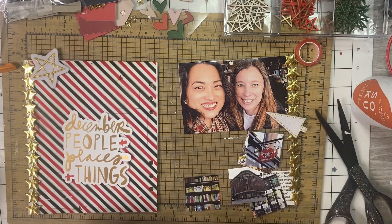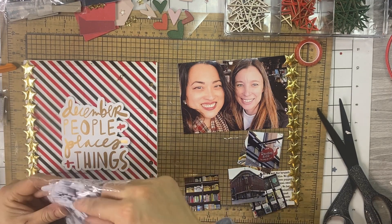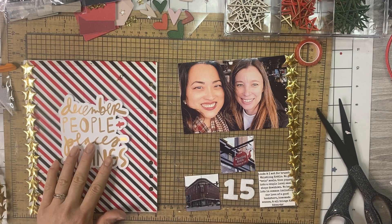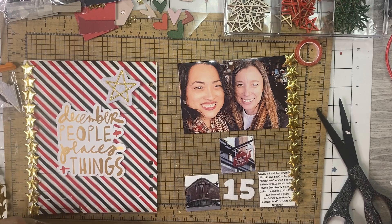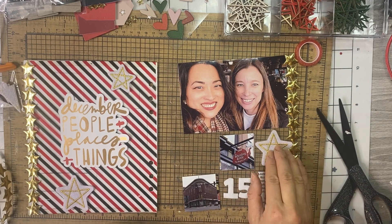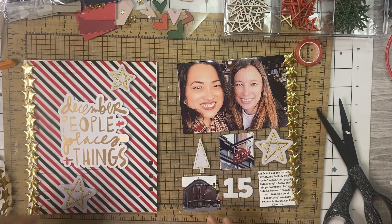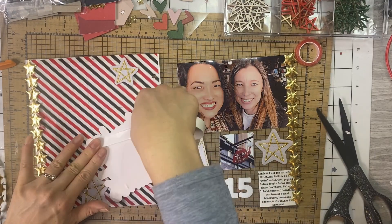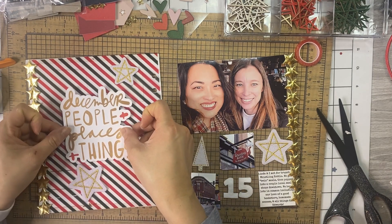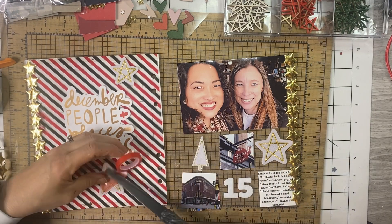I tape that down, then move these tiny felt number stickers from Dollar Tree to the right side. I can pick one felt embellishment to go in or on top of each blank square and fill them in with sequin mixes to tie in the red and green and make it celebratory and fun. My journaling says: 'Linda and I met for brunch at Whistling Kettle — we got twin meals, the same exact thing, which is kind of funny — then popped into a couple of local small shops downtown. We have lots in common including our love of a good bookstore, homemade scones, and all things Allie Edwards.'